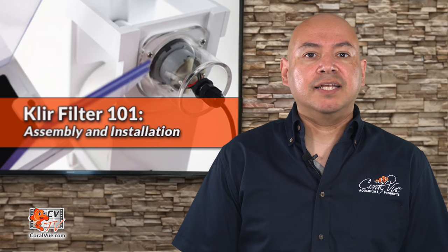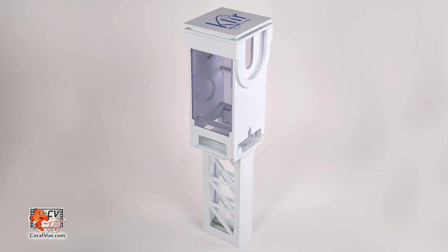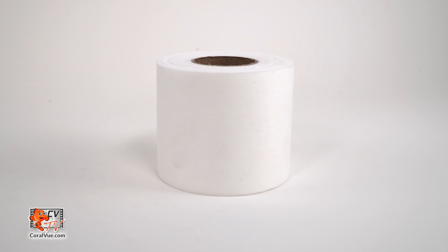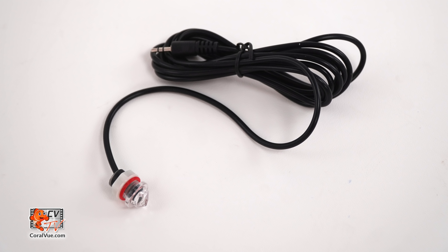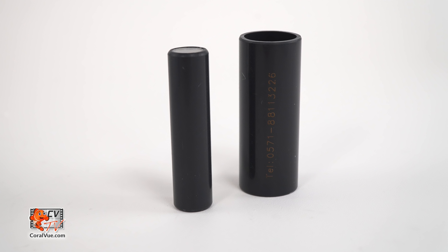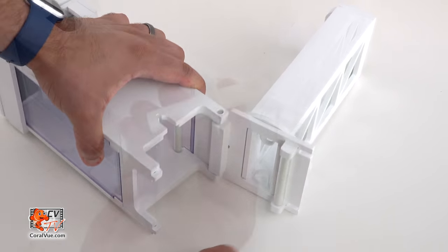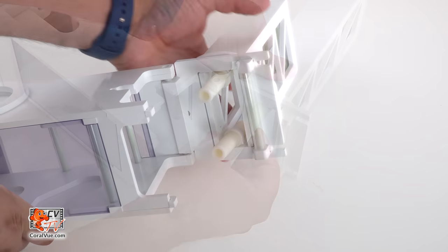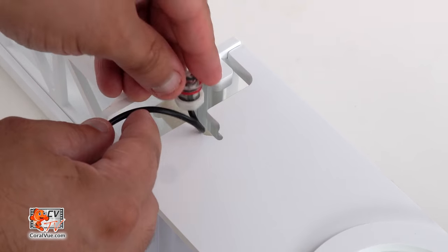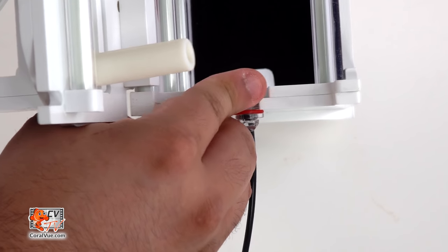Before we proceed with the assembly, let's make sure that all components are included and nothing is missing from the box. The Clear should include: Clear filter body, 150 micron filter roll, controller, optical sensor, power supply, motor, fleece supply and collection spindles, rubber vent pipes, and additional collars — just in case your filter sock tray in your sump is slightly smaller or bigger than the pre-installed collar. To begin assembly, open the filter and insert the short side of the rubber vent pipe into the holder, leaving the long side upwards. Insert the optical sensor into the slot on the main body and tighten the nut. Assembly is now complete!